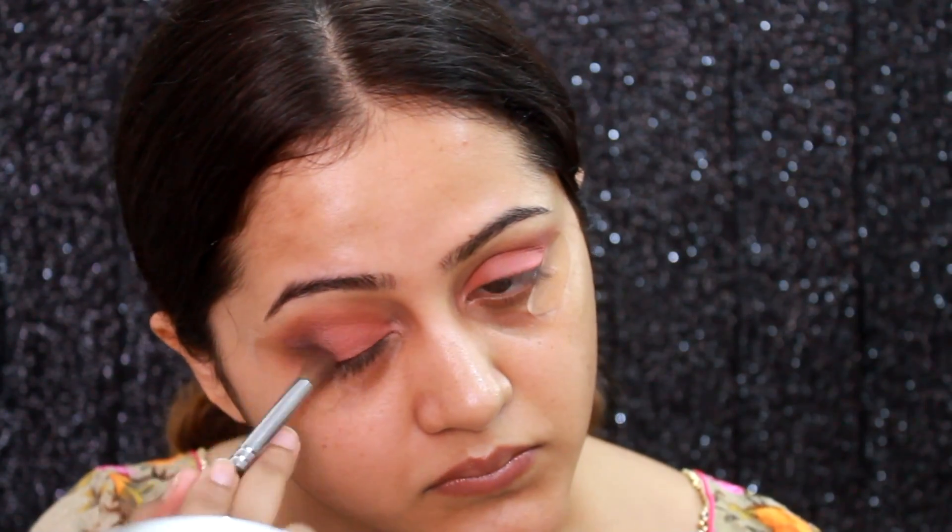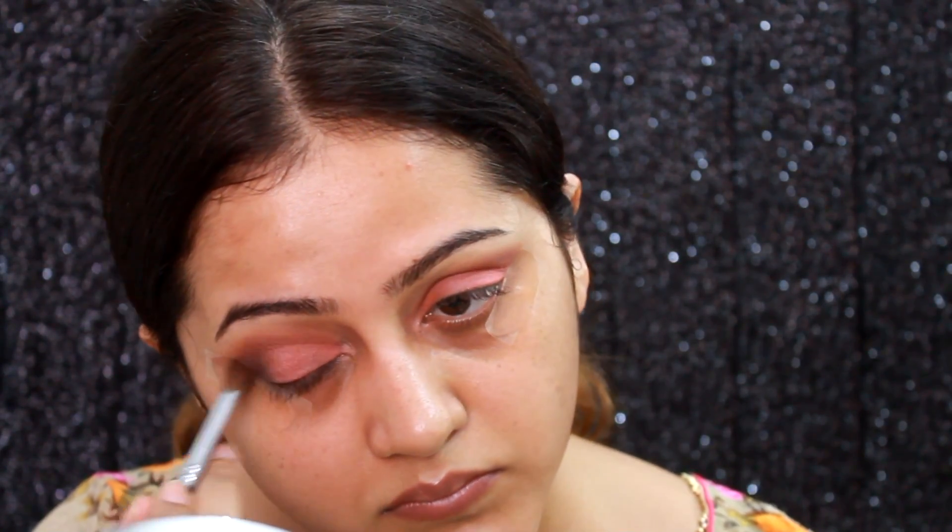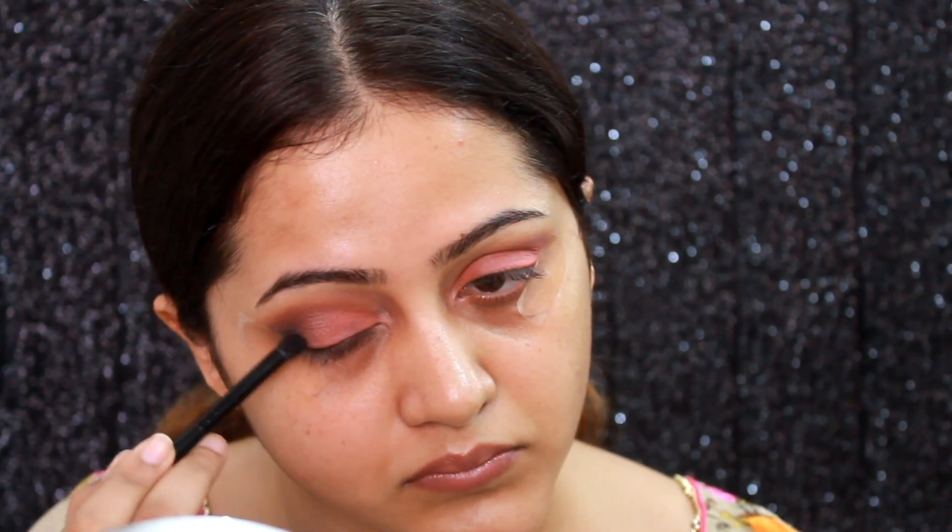Then I'm taking the darkest color from the NYX palette on a small shader brush and applying it very lightly, then blending it. Since it's very pigmented I'm going to reapply it little by little till I'm happy with the smokiness in my outer corner. I'm concentrating it in the outer corner and blending everything in place. I'm also going to add a little bit more of the lid color which may have gotten washed out while blending.